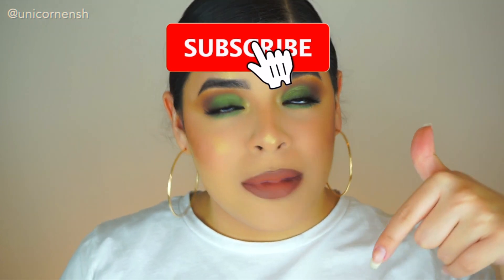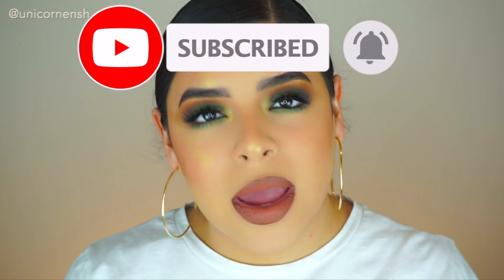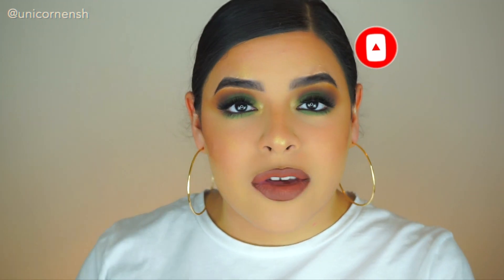Hi unicorns! Welcome back to my channel. My name is Anshali. If you're new here, welcome. I highly suggest that you subscribe down below to become a part of the unicorn fam, because you're already watching me, so why not subscribe and hit the bell notification button so you can get notified every single time that I post.